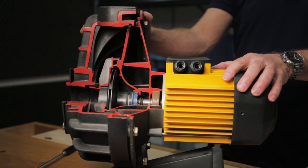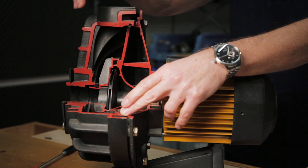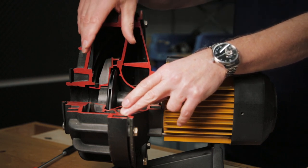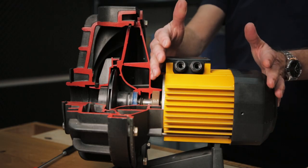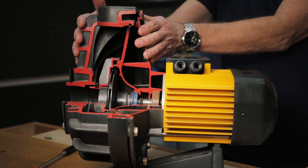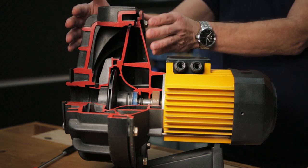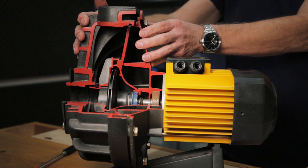Let's take a closer look at the pump. In front of me you see a cutaway pump — they removed a part of the pump housing so we can look inside. This pump is specially made for demonstration purposes. This pump can be divided in two parts: here we have the electric motor, the driver, and here we see the pump housing, where we will find all parts of the pump.